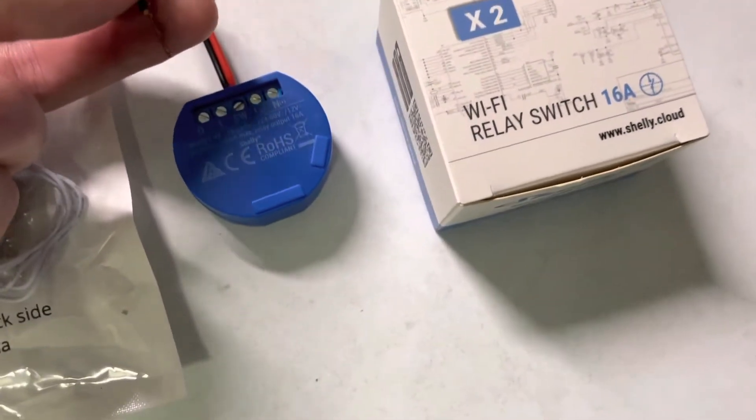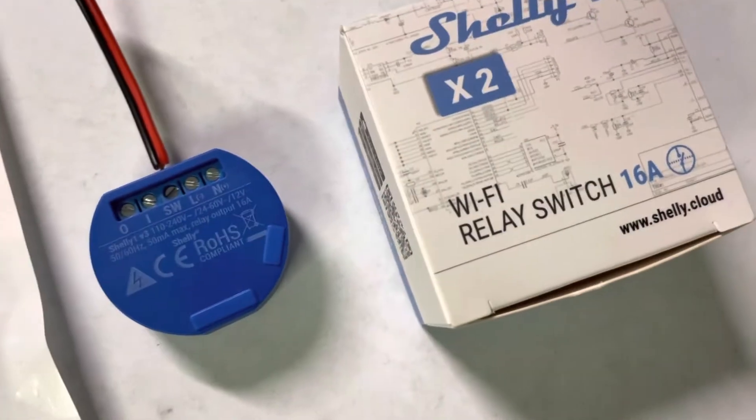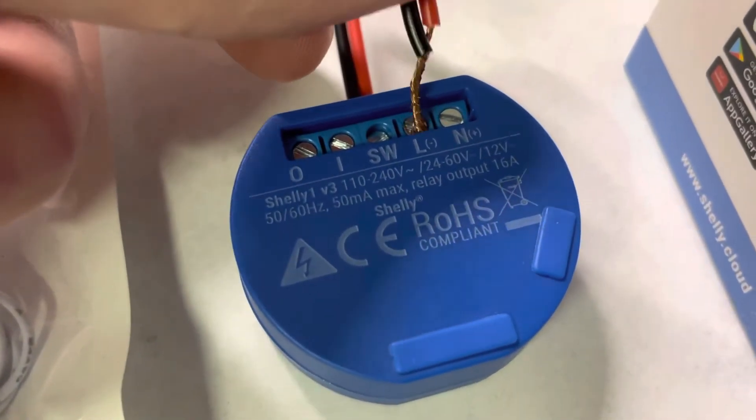All you do is pull the plug on the 12-volt, let it sit for a second, plug it back in, and then tap the SW to the L five times.